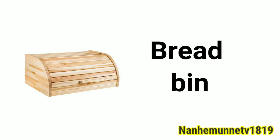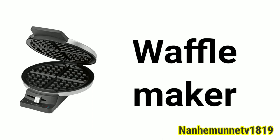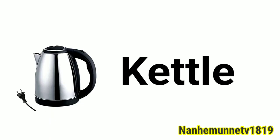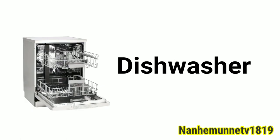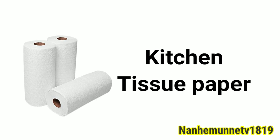Bread bin. Funnel. Waffle maker. Scales. Kettle. Dishwasher. Mug. Kitchen tissue paper.